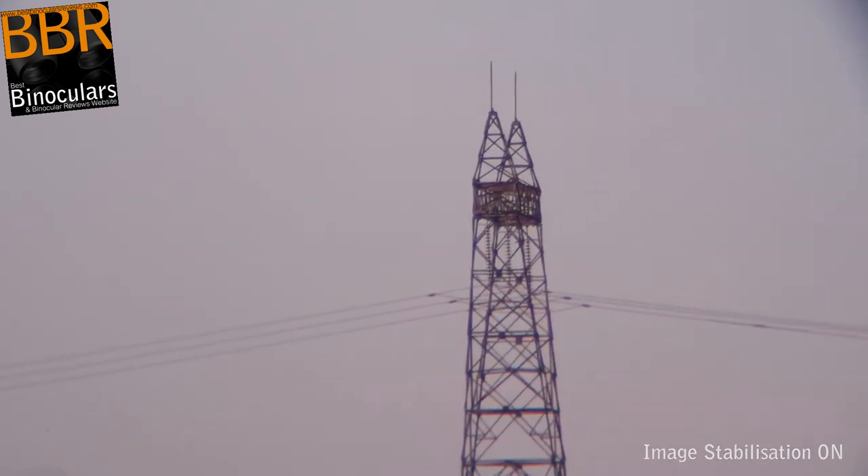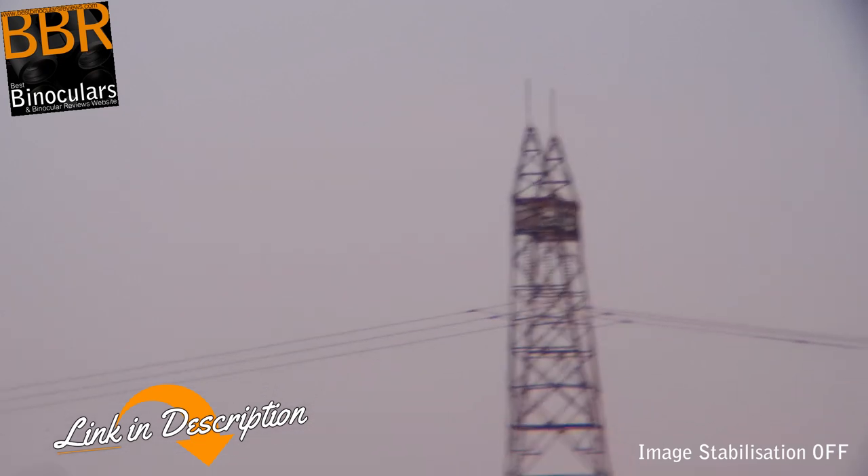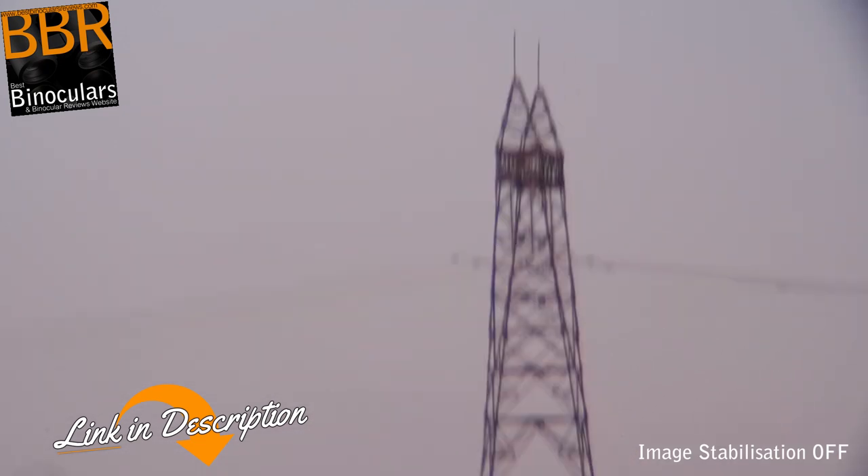So at the time of making this video, I'm just finishing up the testing. And thus the full review of these Kite APC 16x42 image stabilization binoculars will be up on the BBR website fairly soon, the link to which I'll put in the description down below.